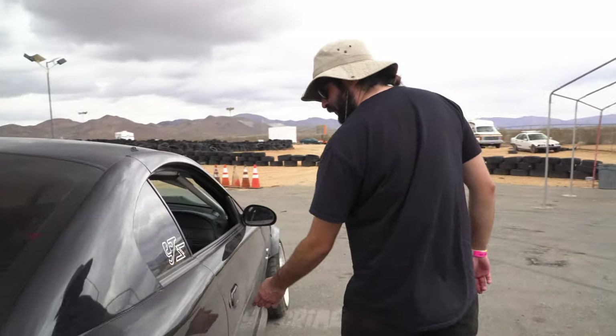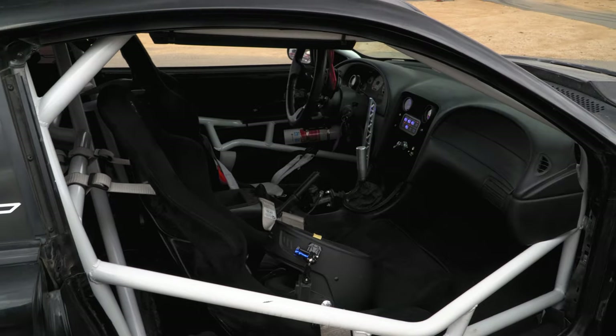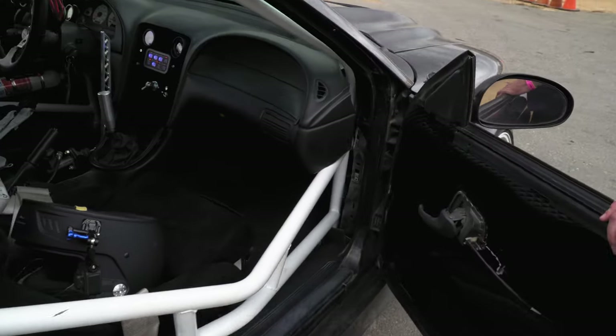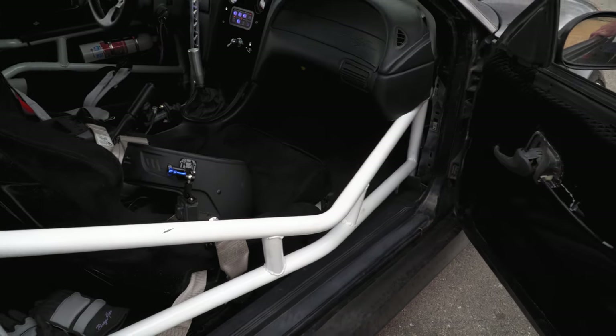As far as the interior, there's definitely a lot done in there. I will be competing in October, so I just recently finished this cage. And yeah, I fabricated it myself — cut it, bent it, welded it — everything.